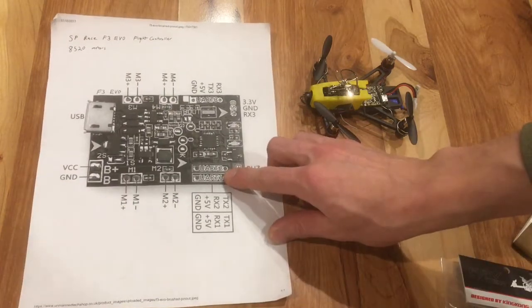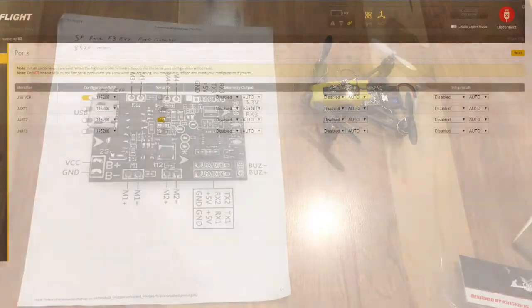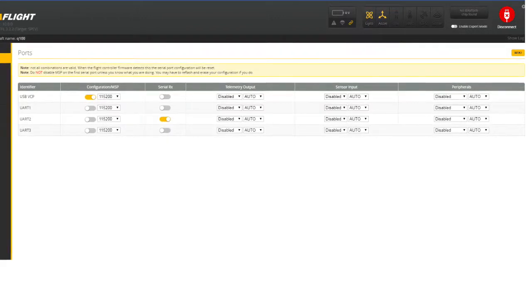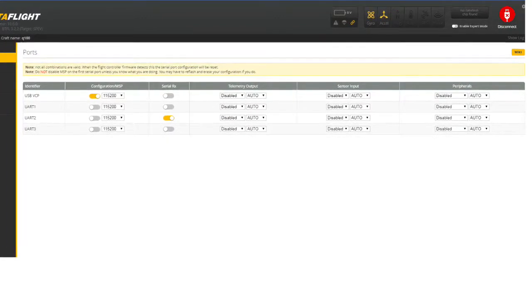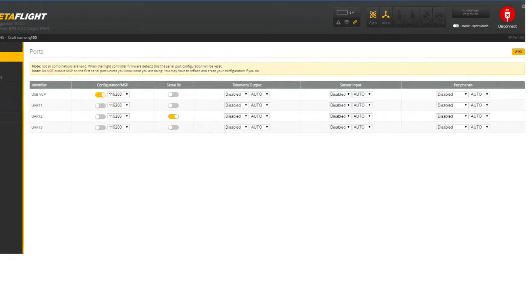Once soldering the receiver to your correct port, you'll need to go into your ports tab in Betaflight or CleanFlight, take the correct UART port, and turn on serial RX on that port.